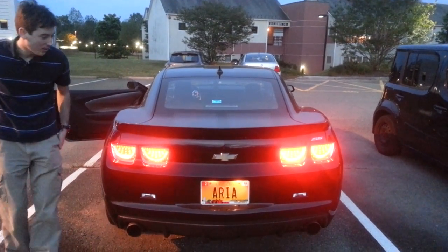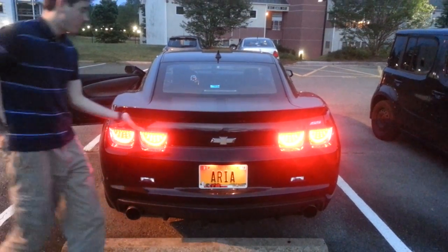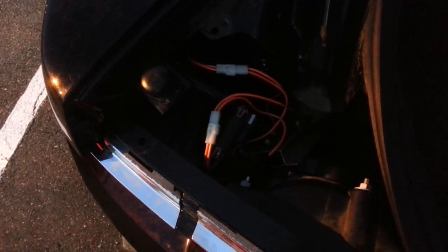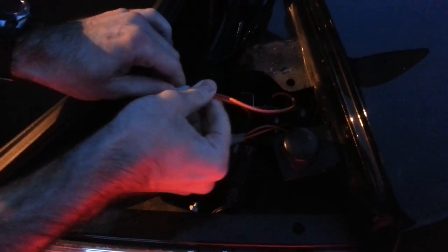Going into the trunk, everything's connected — both resistors are connected. These are both the wires to the resistors. On the other side it's the same thing — these are both of the resistor wires.